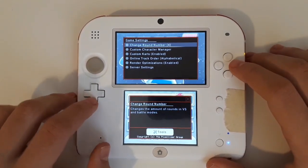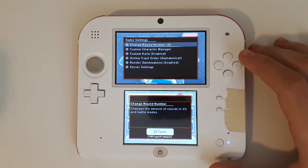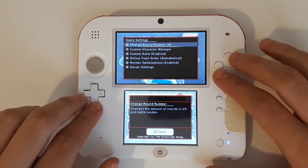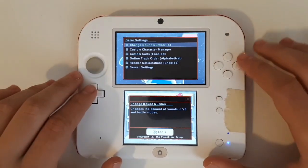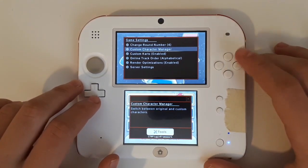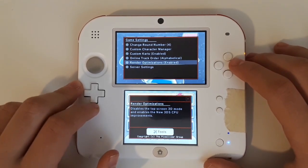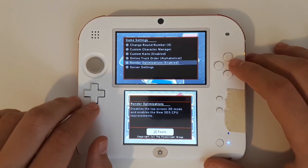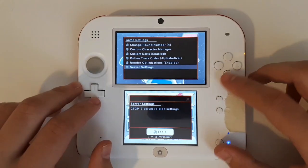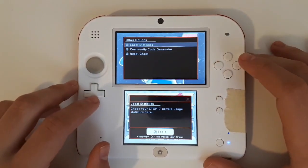Next you'll see Game Settings. These are things like changing the round numbers in VS — in the current Mario Kart you can select up to 32 races at a time, which wasn't possible in Mario Kart 7 before, but now there is. Also Custom Character Manager, Custom Carts, Online Track Order alphabetical, Render Optimizations — which only really applies if you have a new 3DS — and Server Settings, which it's probably best if you don't touch.